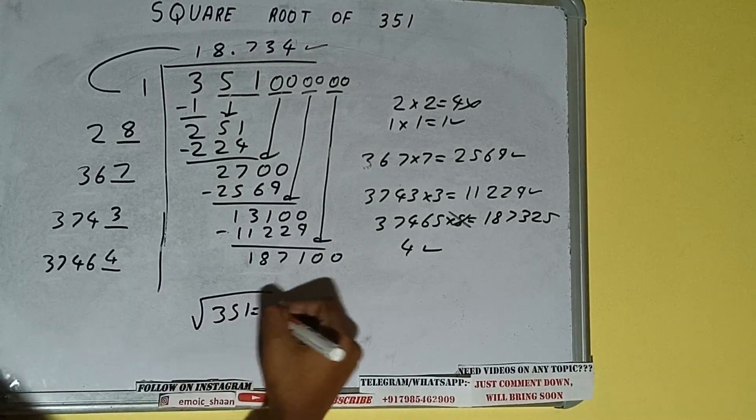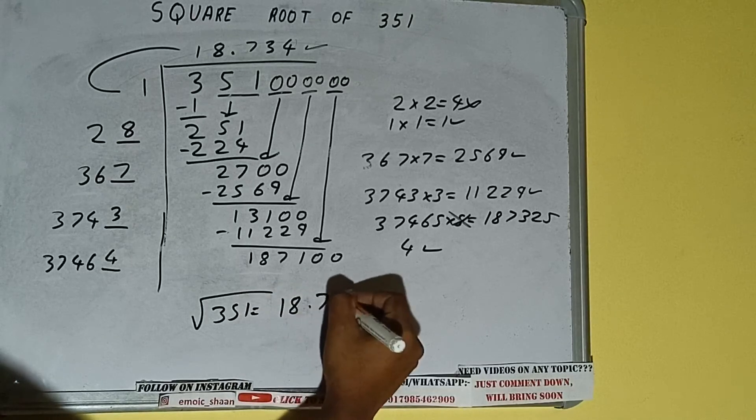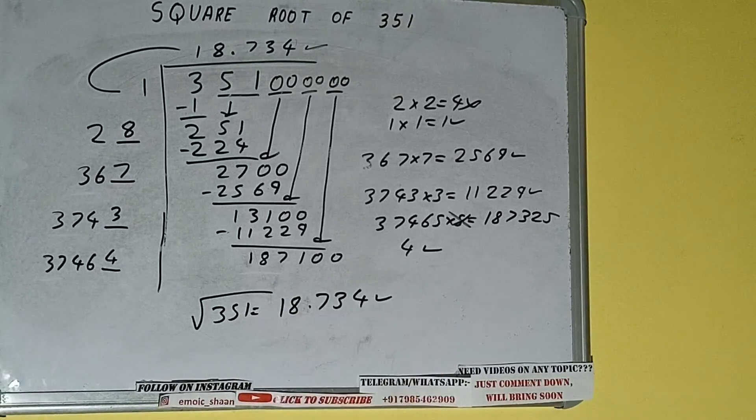We don't need to calculate further because we got the answer correct up to three decimal places. The square root of 351 will be 18.734. That's the answer. If you found the video helpful, please hit the like button, do consider subscribing, and thanks for watching.